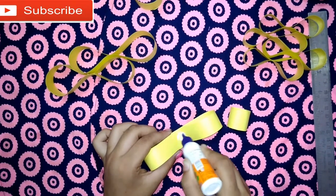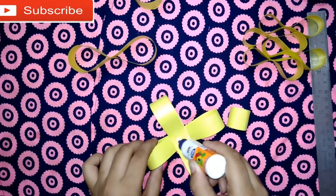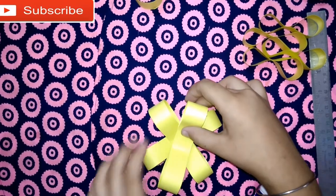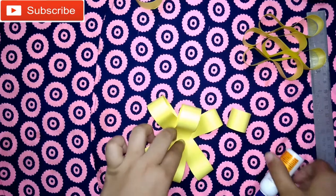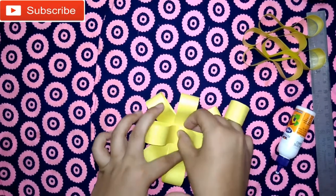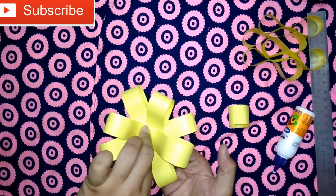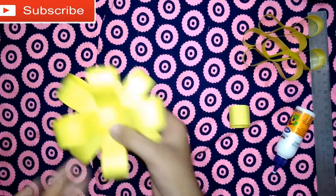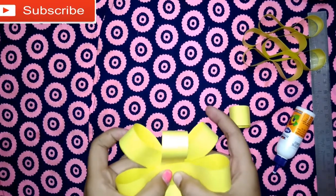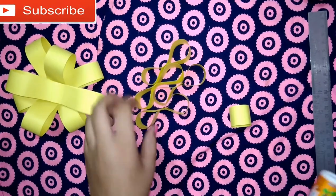First, take one and put silicone in the center, press it, then take the next and use it like this — press tightly, very tightly. This is one part of our flower. Press it very tightly and keep it aside for two minutes. Now take the small ones.